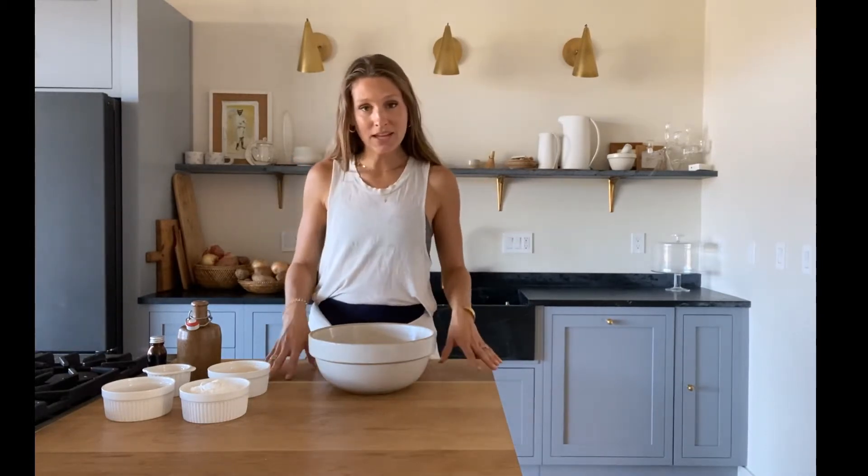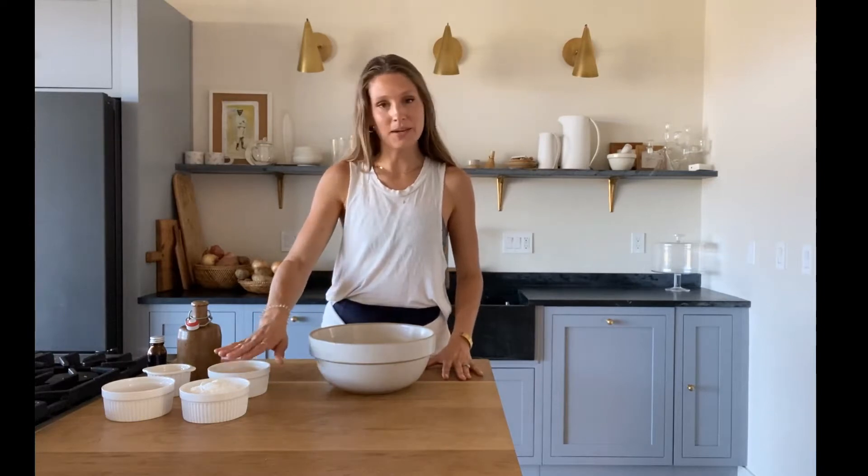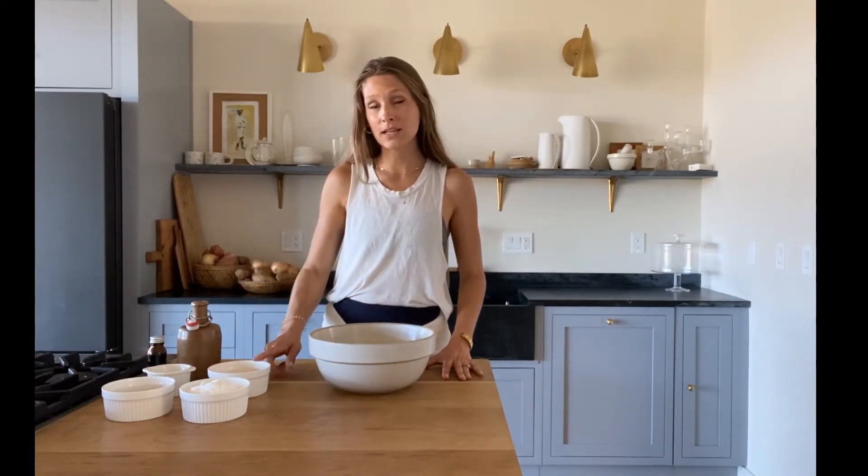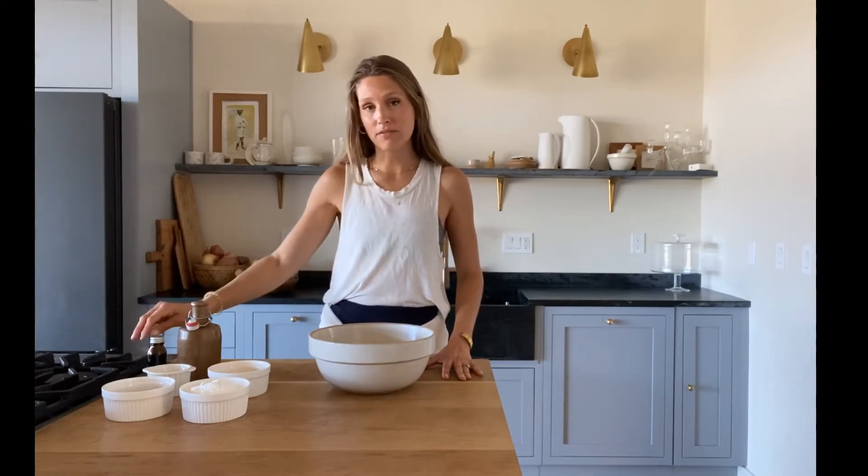So to make this, I am going to use my cassava flour, coconut sugar, fine sea salt, ghee, maple syrup, and vanilla extract.